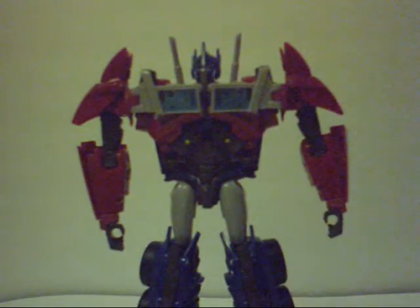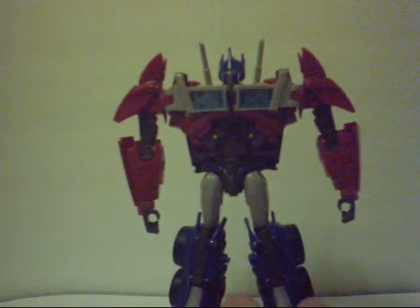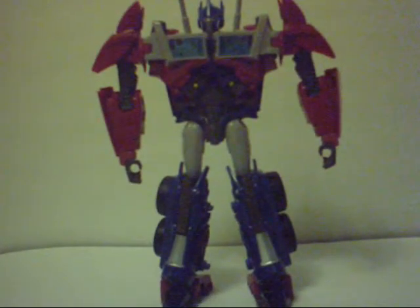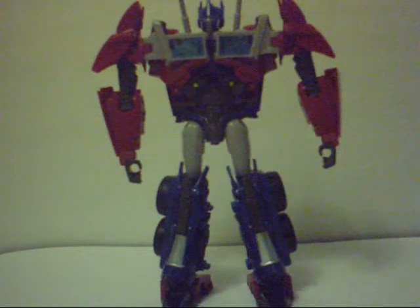With all that said, there is the First Edition Optimus Prime in his robot mode — and you can just say bad-effing-ass. There you go.